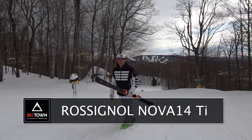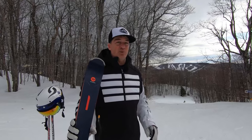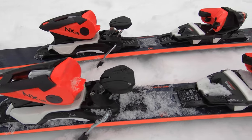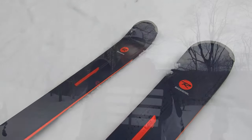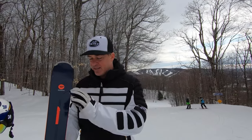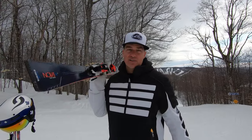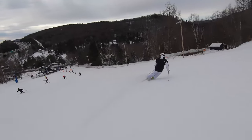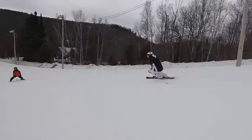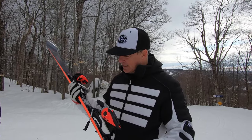I'll be up for a challenge in the next few minutes because I have to test a women's ski from Rossignol — next year's season, the new Nova 14 TI, which is a high-performance women's ski and the most powerful ski of all the Nova lineup. On the men's side they introduced the React series this year, and now on the female side we call it the Nova. Will it hold up to a challenge from me — a guy, 180 pounds on the groomer with a short ski? This is 160 centimeters with a 13-meter radius.